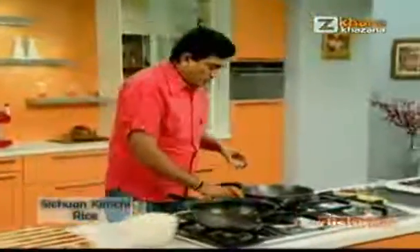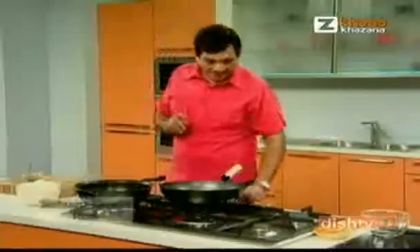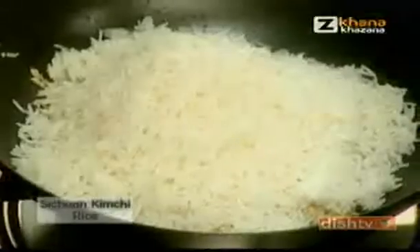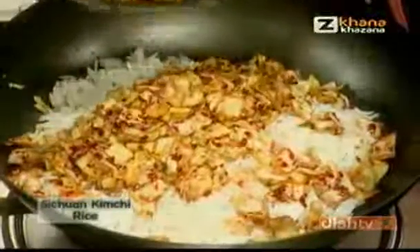We add some sesame seeds. This is in it — we add it. These are the Sichuan peppers, crushed.